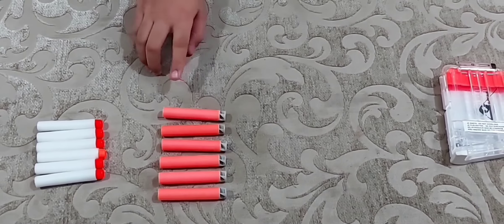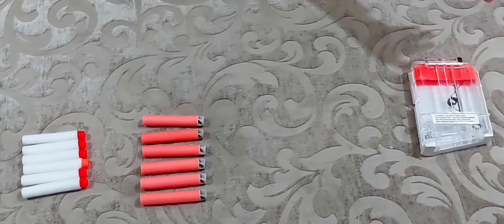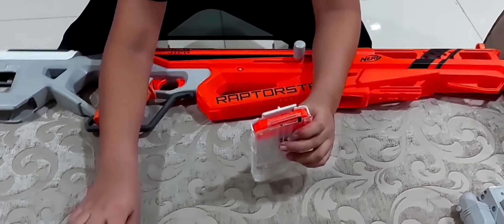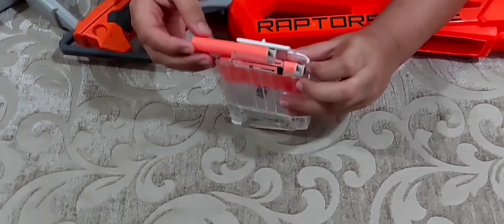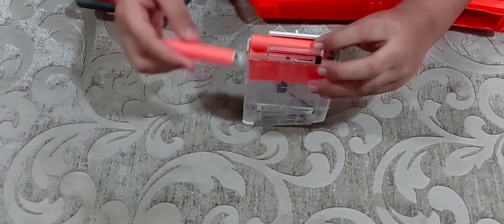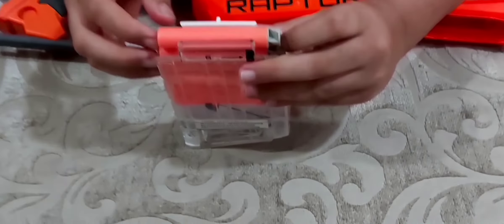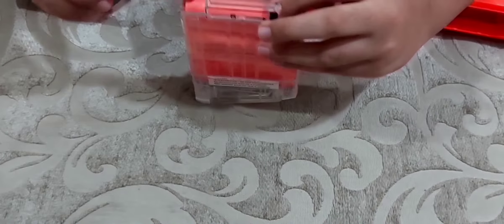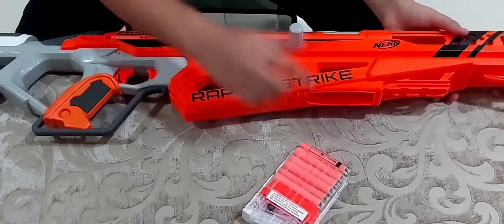Now we're going to do the firing test — first with Accustrike darts, then with Modulus darts. Let's fill the magazine. There's a standard magazine for the Raptor Strike — six darts per magazine. Put all six darts in, with the fifth and sixth going in last.